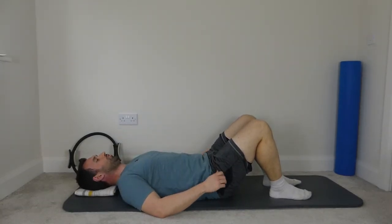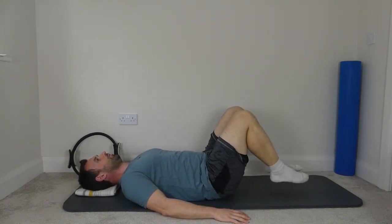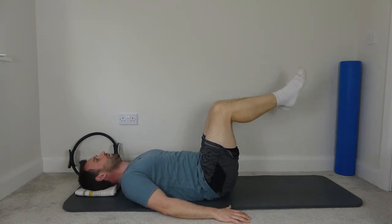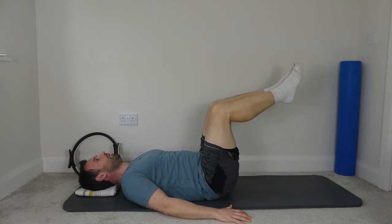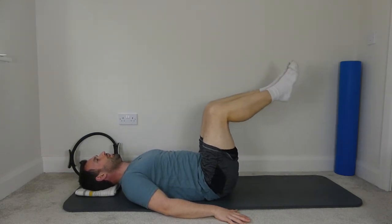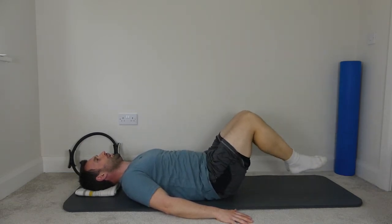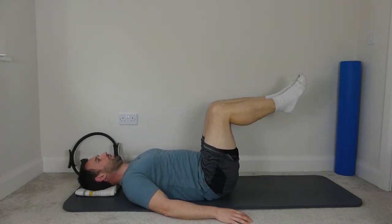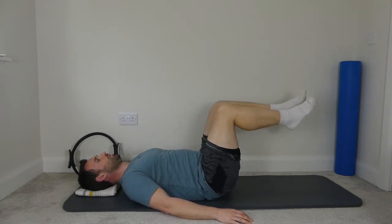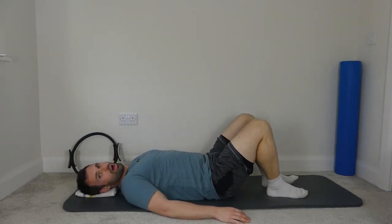Next, two feet — imprint again, legs to tabletop. Tap the two feet off the mat and back up. Focus on the imprint as you bring the feet down. Reinforce the imprint — push even harder as the feet come down about halfway. Relax the shoulders, chin is tucked in. Two more, and one last one. And then bring the feet down onto the mat.